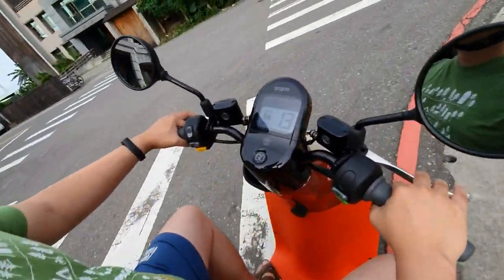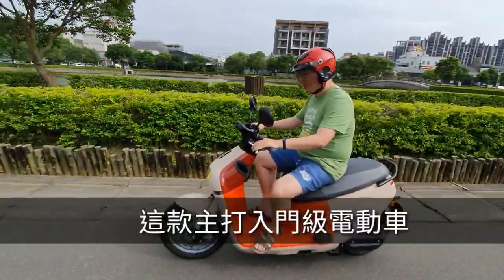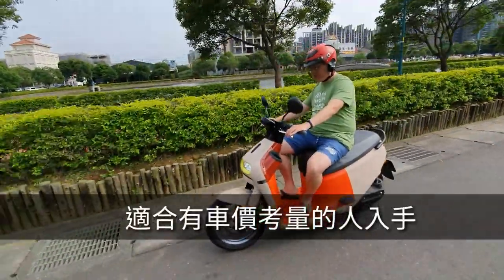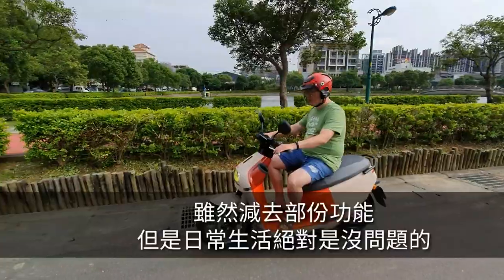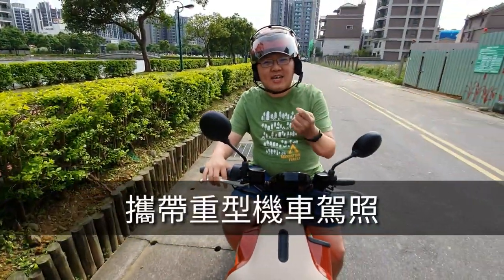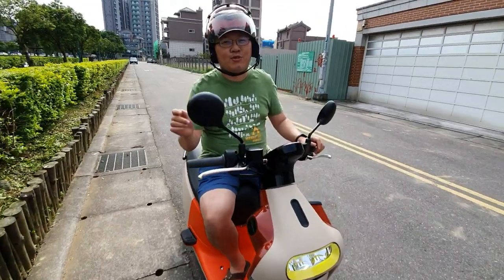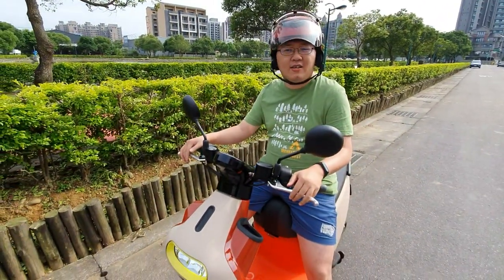I think it's quite good. The Gogoro 3 is not suitable for everyone though. If you have any interest, please contact us. We'll see you next time. Bye bye!